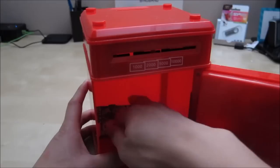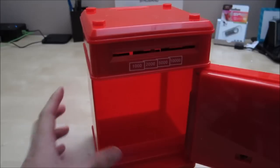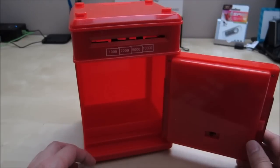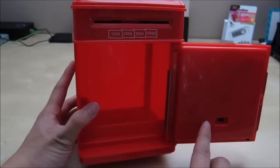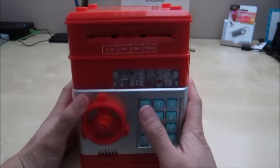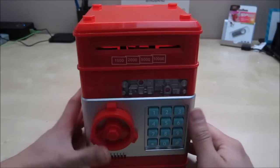Inside you can see the money that we put in earlier to play around with. If you leave it open for a while it will make a beep to let you know you need to close it. I switched it to voice mode to show you what it looks like. When you close it up it's locked again, so you have to enter the correct code to open it again.